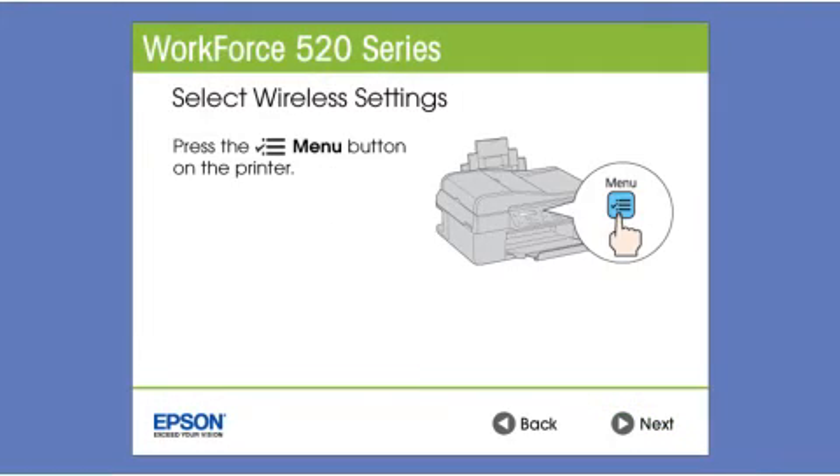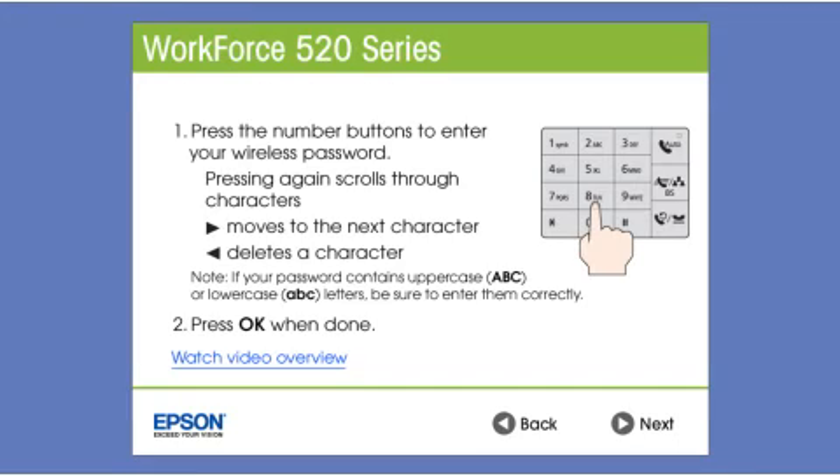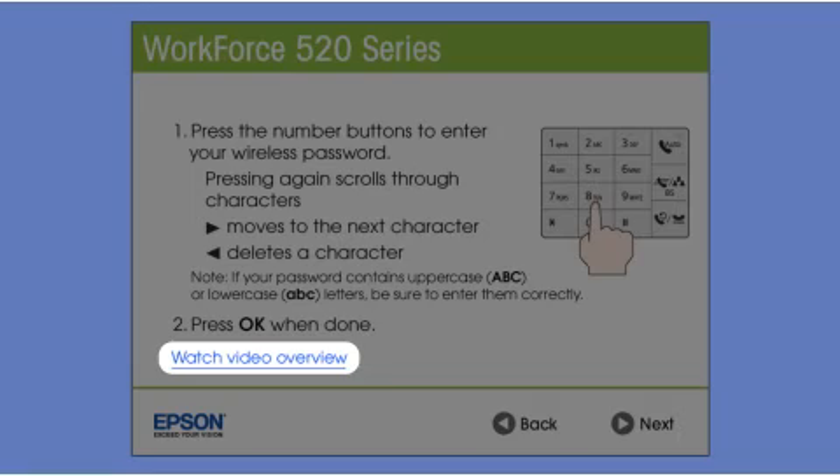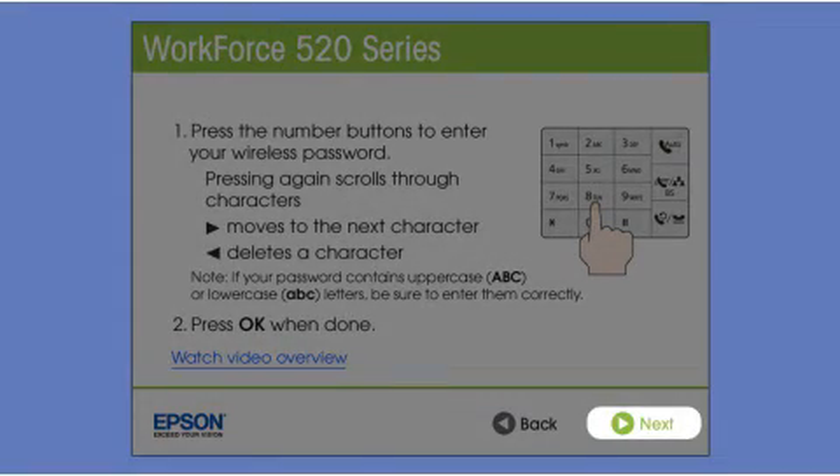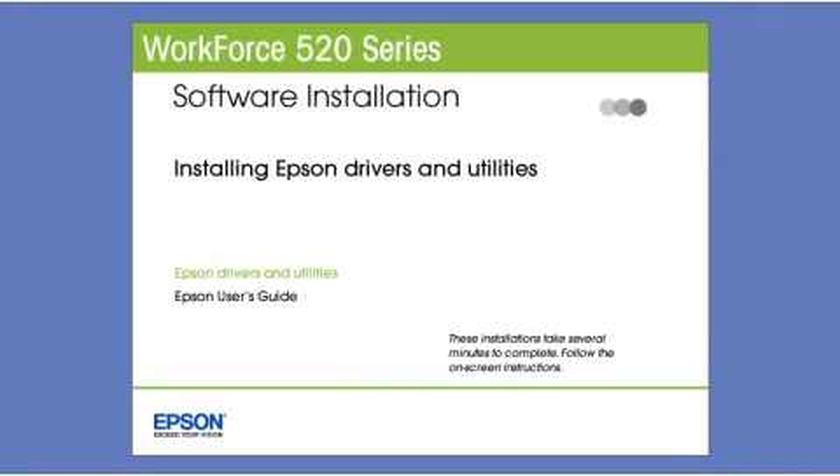Follow the instructions on the screen to start the printer's wireless setup wizard and select your wireless network name. If your network uses wireless security, you'll see a screen like this one — click Watch Video Overview for instructions on entering your network password. When you have finished entering your network password, click Next. Then follow the rest of the instructions on the screen to install the software and finish setting up your printer.